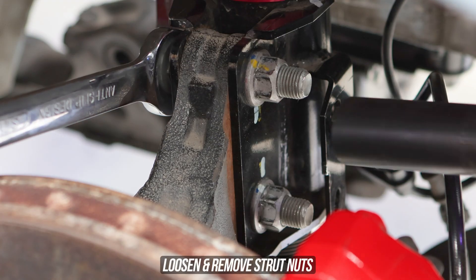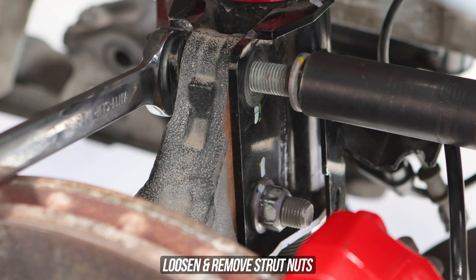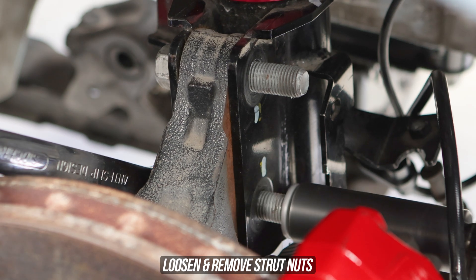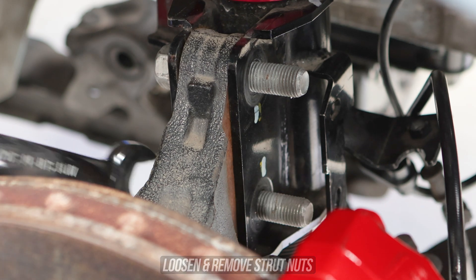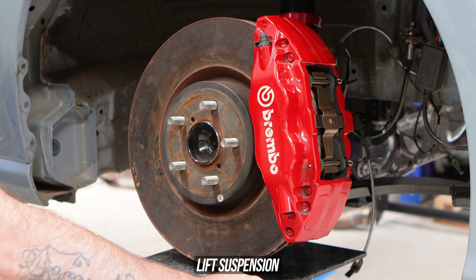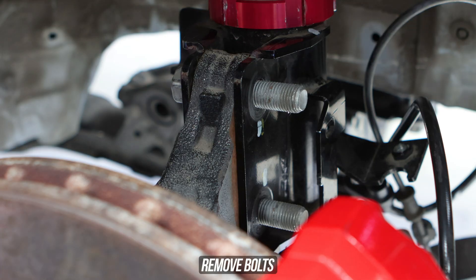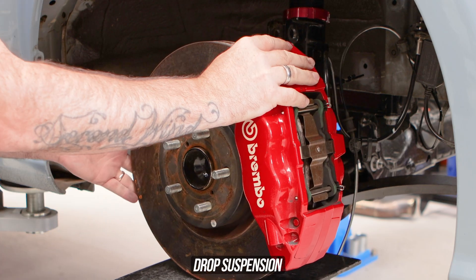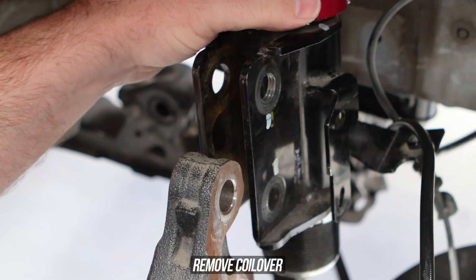Head over to the strut bolts themselves, secure from one side and loosen and remove the nuts from the other. Now being that our whip is airborne, these bolts will be loaded. So if you have the means to get a trans jack and pump that up to lift the brakes and unload said bolts, that will allow them to come out nice and easy without ruining the threads. Drop the trans jack and knuckle out of the way, leaving your coilover dangling for dear life.